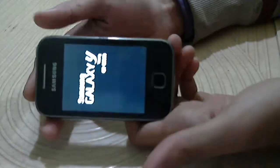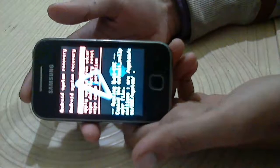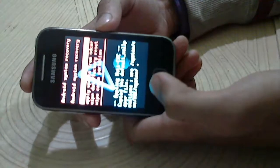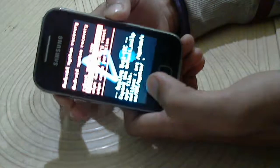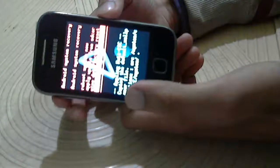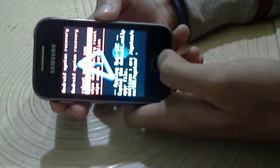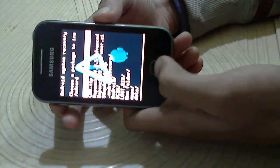Now wait. Use volume up and volume down for navigation because touch will not work. Now select 'Apply update from SD card' — use the menu button for selection.